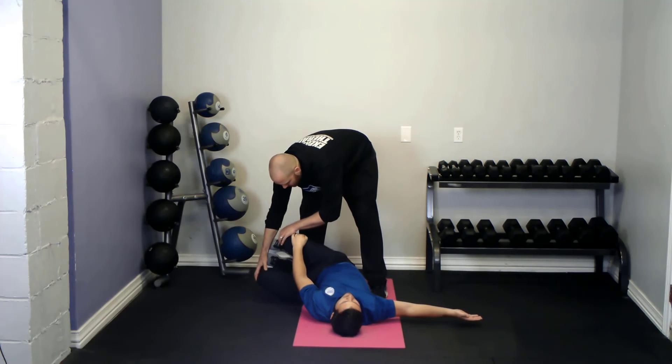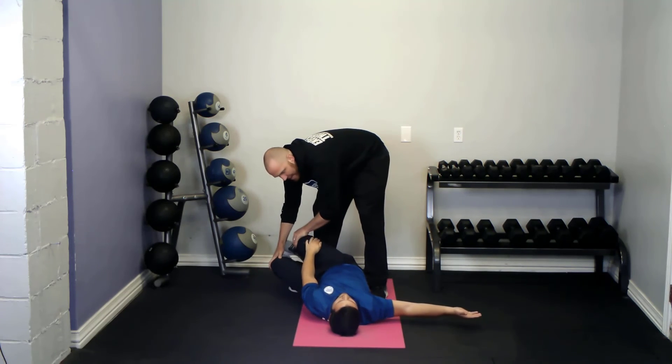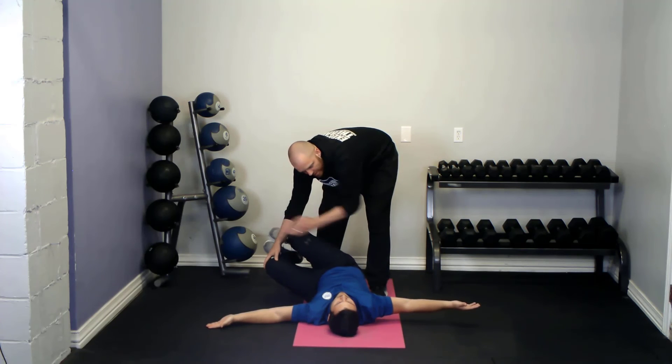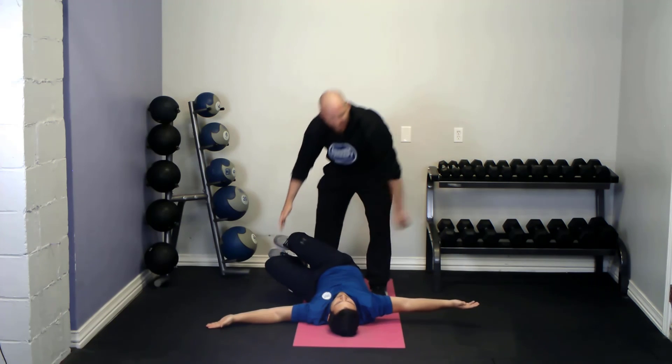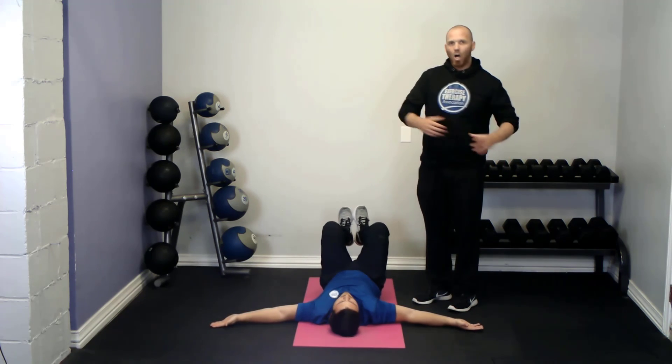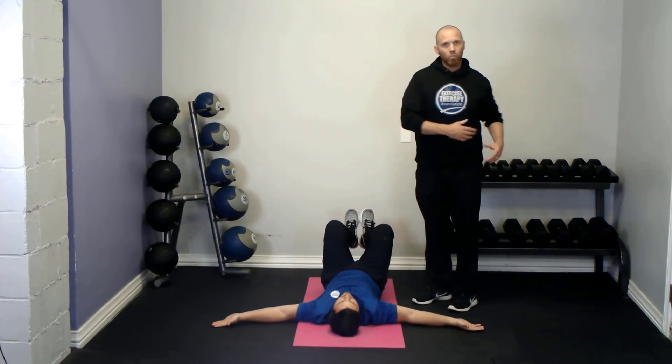The main thing to watch is that many clients will try to drop their knees downward towards their feet to loosen up. Make sure they keep the knees in line with the hips. It's an excellent technique for optimizing range of motion with rotation.